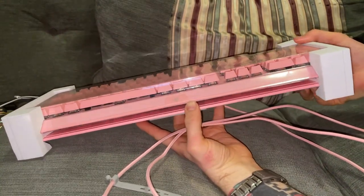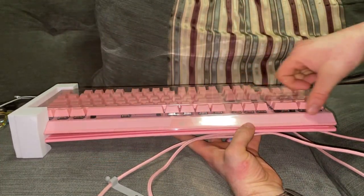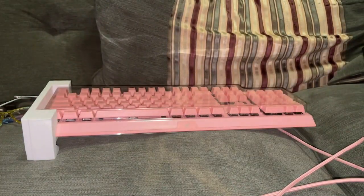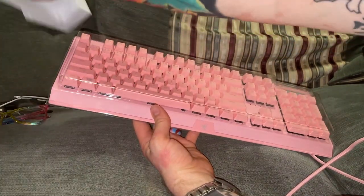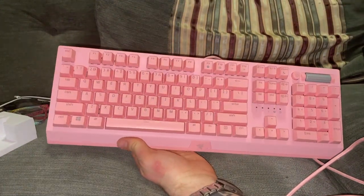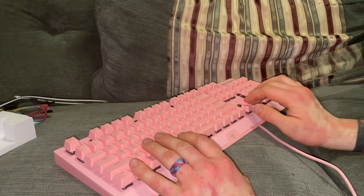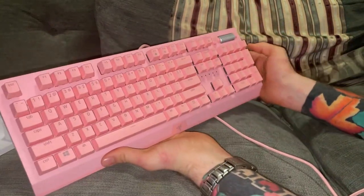Now, the difference between this one and the other one I have, apart from the size, is that the other one had a case where all the buttons were inside it, whereas this one it's not. It's not USB — oh, that's sexy.